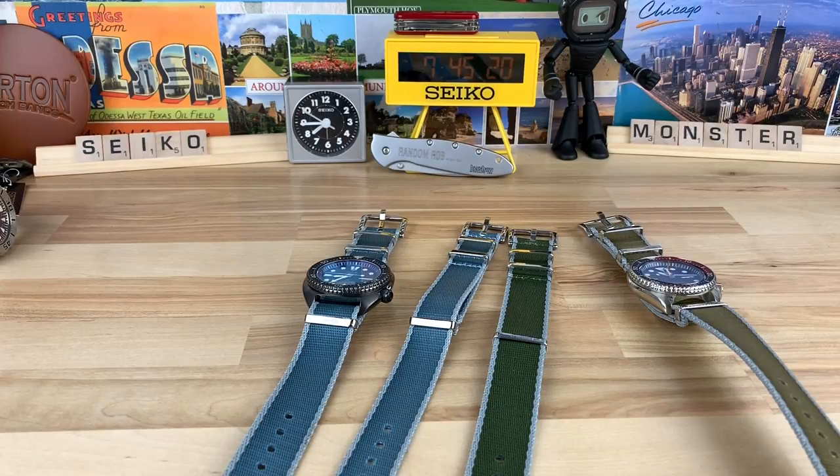I'm a little behind getting these out — they actually sent them to me a while ago. They also gave me a discount code; hopefully it still works. I see they have some straps on sale, so I'm not sure if the discount code will still apply. Try it — it's RANDOMROB15 for 15% off. Let me know if it works, because these are premium straps so any discount you can get is worth chasing.